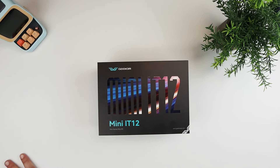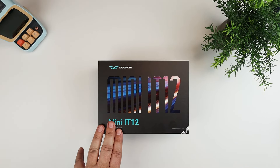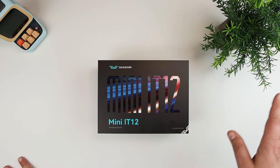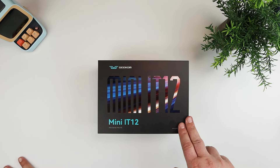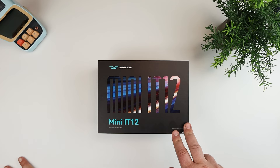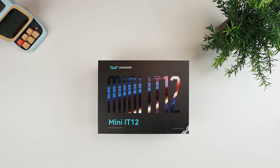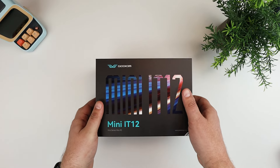As with other mini PC reviews I've done on the channel, I'm going to do an unboxing, take a look at the specs, and then do a separate part of the video towards the end where I'll do some speed test benchmarking and give you my feedback on how it performs. So we'll go ahead and start to open this up.